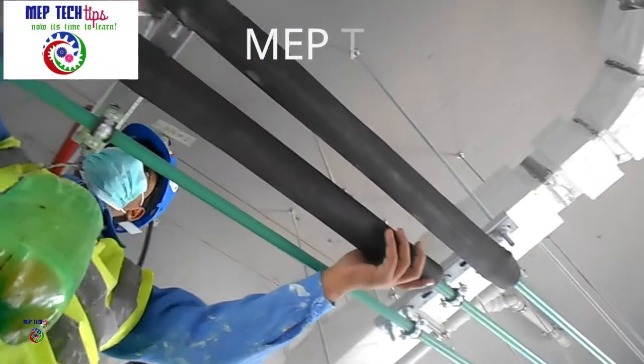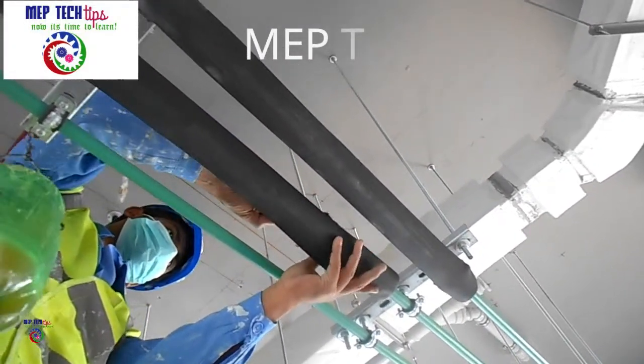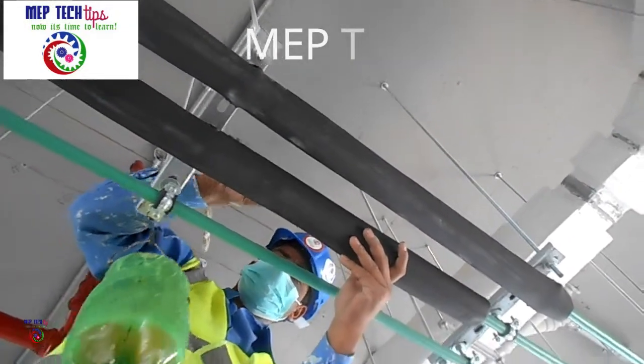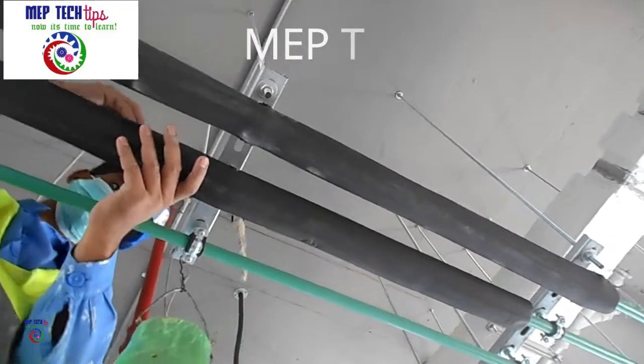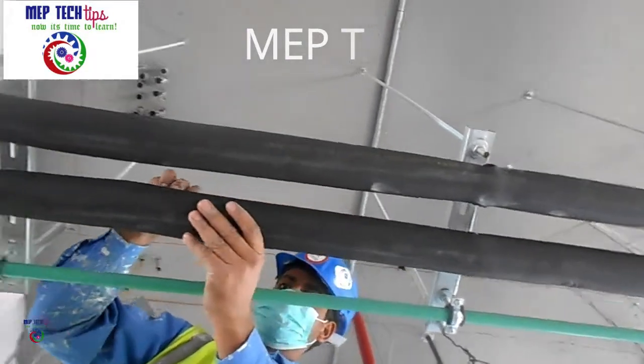As you can see, he is using a normal brush to apply the glue on the cutting edges of the insulation. It's very simple installation, easy to join.